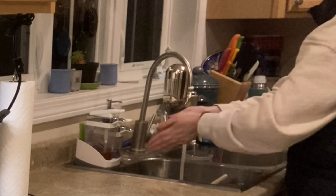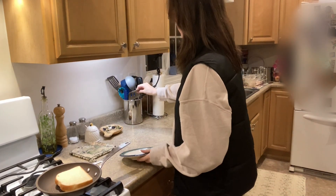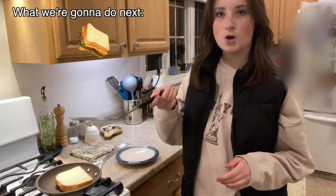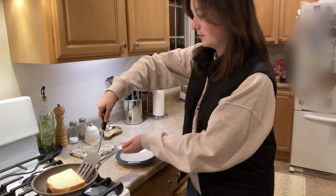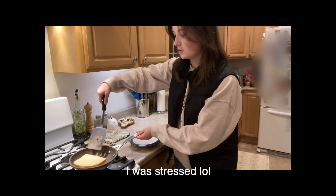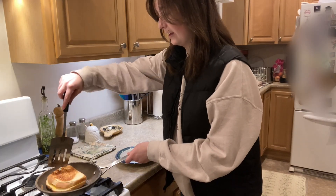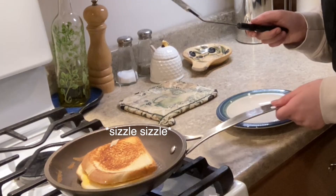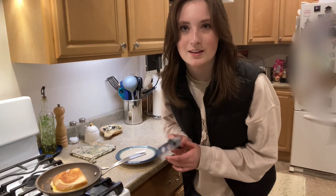I want you all to know that I literally — this thing didn't get burnt. I got the spatula. Okay, I'm just gonna check it now. If this thing... is it already burnt? I don't know why. I got a little cheese right there, but that's okay.